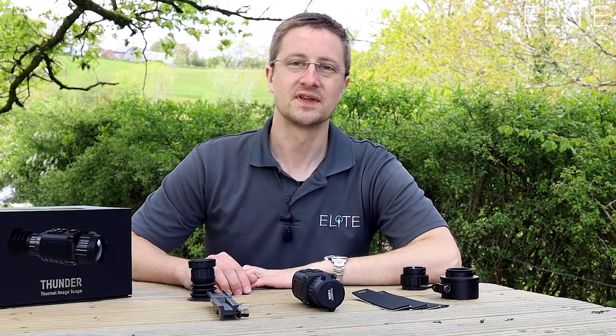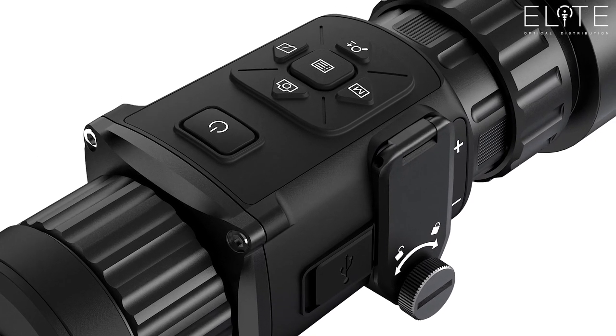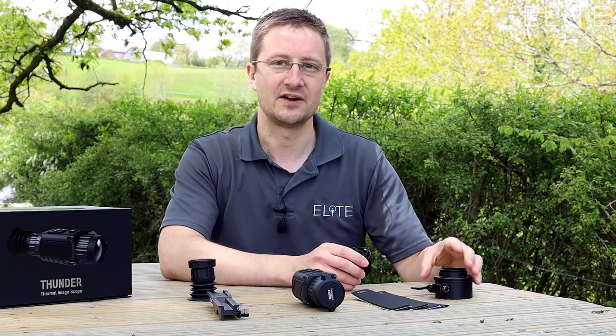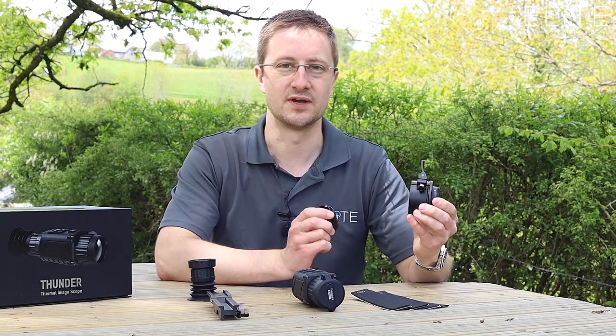Hi, I'm Stuart from Elite Optical. Today we're going to take a look at the Hike Micro Thunder using its front clip-on configuration. We've previously looked at the rifle scope but we're now launching the components that allow you to convert your Thunder into a front clip-on and attach it to an optical scope.